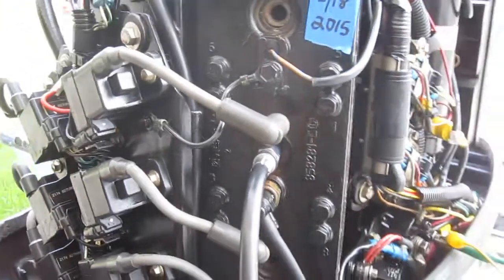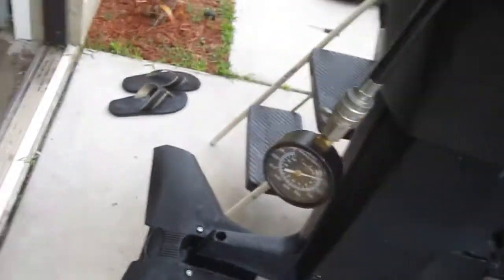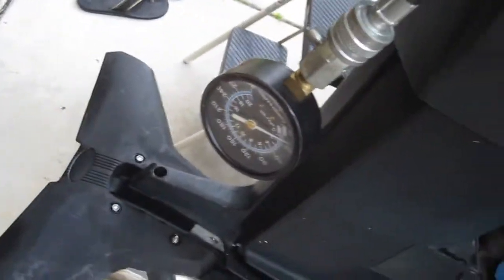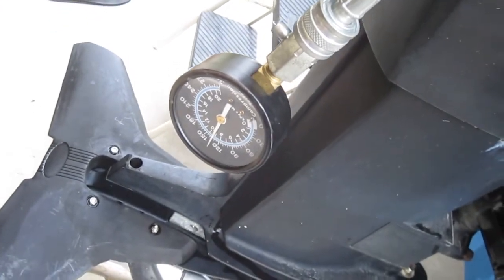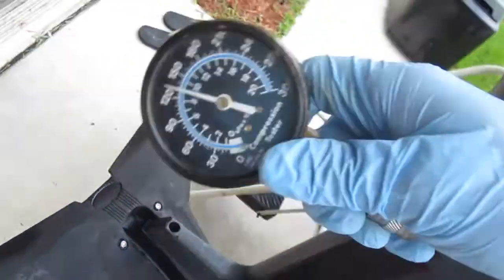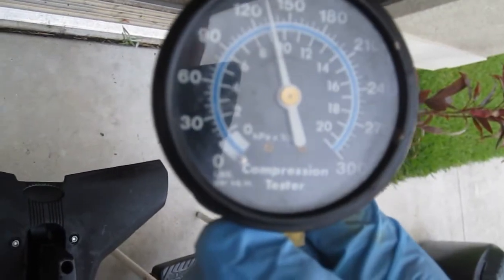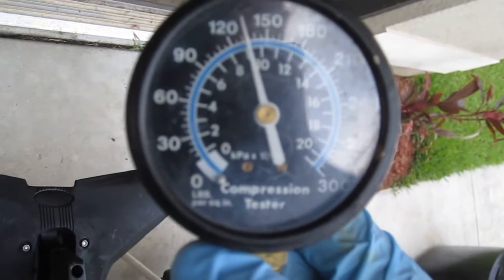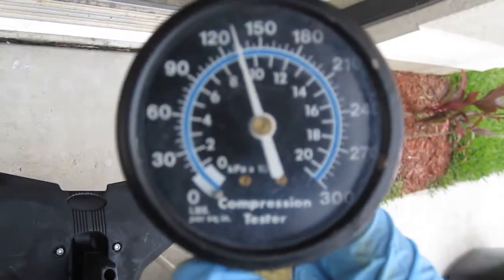Going for the second — or I should say middle — cylinder on the right bank. Looks like we're reading about 130 or 131 or so on that.